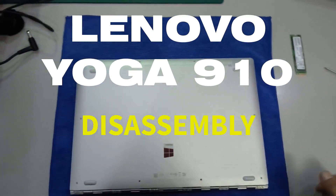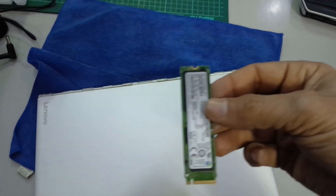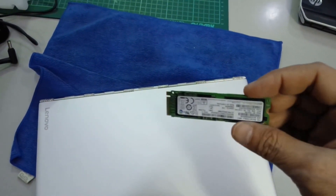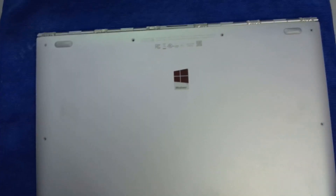Hello guys, today we are going to disassemble the Yoga 910. This laptop is the Yoga 910 and we are going to replace the 512GB SSD with a 1TB SSD. This is an M.2 SATA SSD. Okay, let's go.